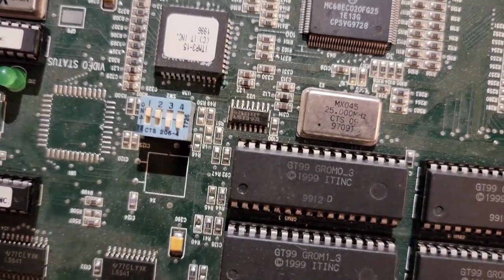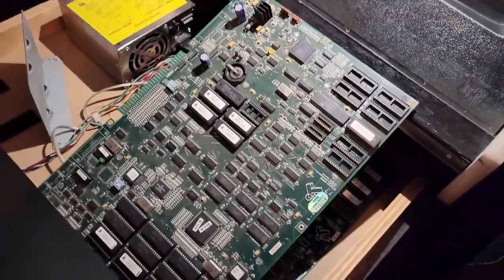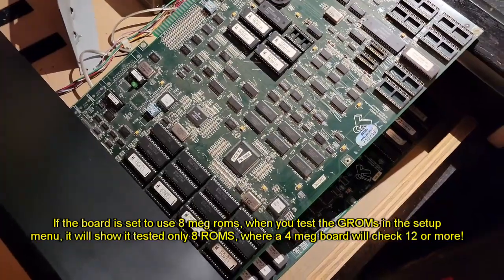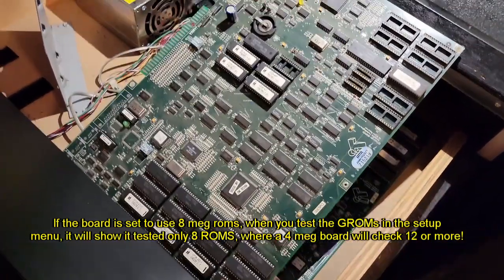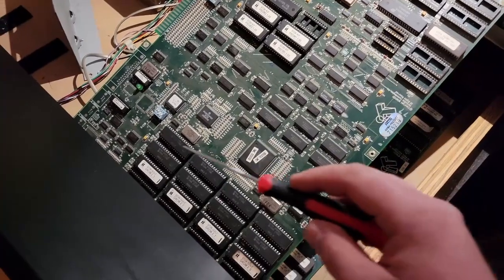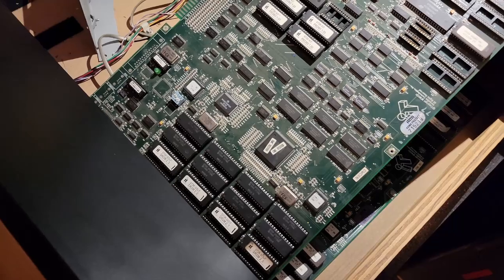So this isn't necessarily a repair video, but if anybody happens to have one of these boards and for some reason their ROM set is not working right, and you go to check it and the ROMs all read correctly on a flasher for your computer, you might just have to do that one little change over here with these jumpers to make it work.